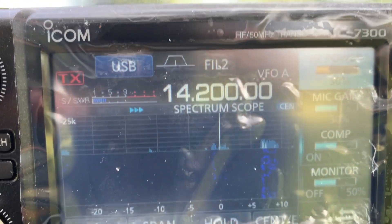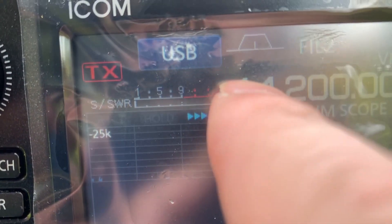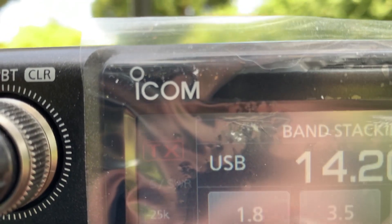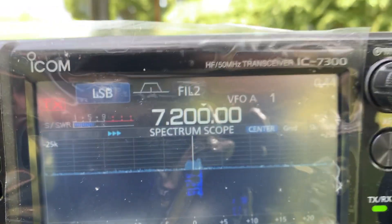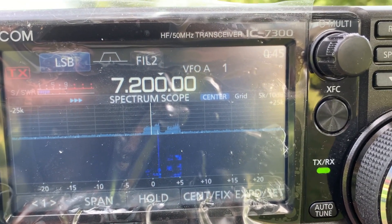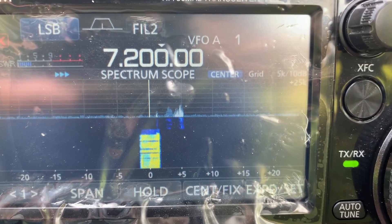Yeah, sure, we can do it again on 7.2. I'm switching to 7.2. WJ6JW. There's no noise floor at all. No noise. This is WU6P — Uniform 6 Papa. Can you hear me? Yeah, I have noise floor around S3. I can hear you. Can you lower and raise your power and do the same thing?